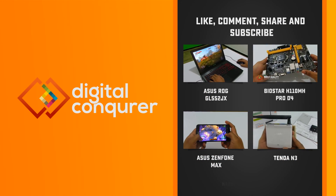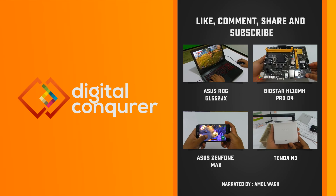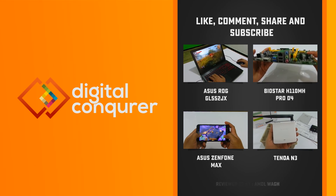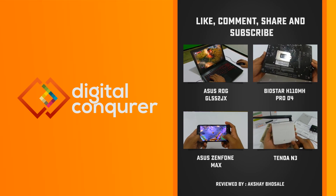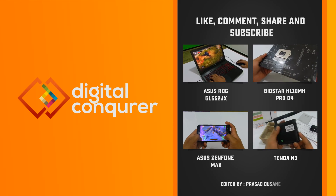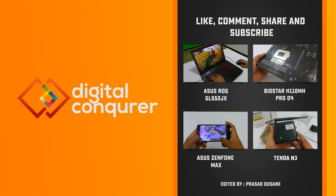If you enjoyed watching this video, please hit the like button and share it with your friends. We do reviews of smartphones, laptops, games, PC components, and many other tech accessories. If you are into something like this, please subscribe to our channel for our upcoming videos. Thank you for watching Digital Conqueror.